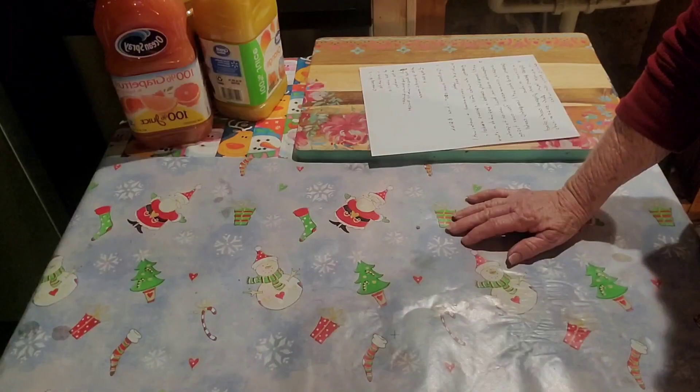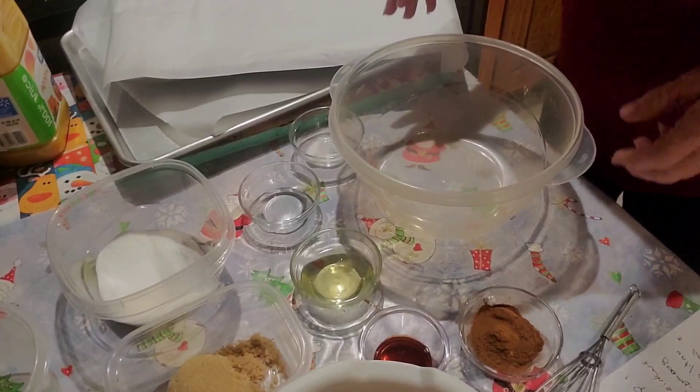Hello everybody, this is Margaret from Alabama Prepper. Thank you for watching my channel. Today we're going to be doing candied pecans. I'm going to do two recipes — one of them will have cinnamon in it and the other one won't. My granddaughter-in-law has an allergic reaction to cinnamon, so I'm going to do one batch without it. If you'd like to watch how we do our candied pecans, we're fixing to get started.